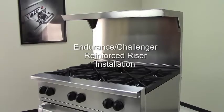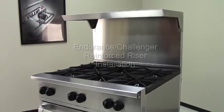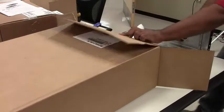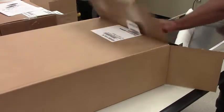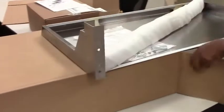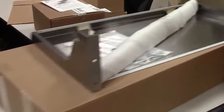To mount a salamander on an Endurance or Challenger range, you need to purchase a reinforced riser kit. Everything you need is packed in one carton. The kit will include a reinforced shelf, longer, heavier gauge reinforcing channels, and mounting hardware.